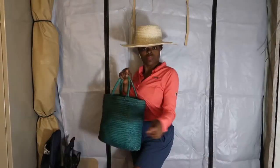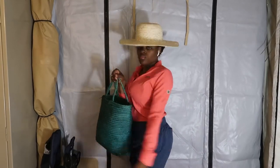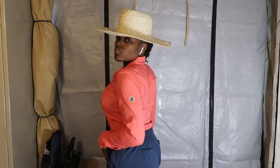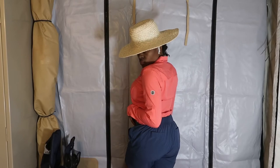I'm going to put on a hat and add a little handbag. Honey, I am ready to go fishing — or go shopping, whichever one you prefer. This is a cute little outfit to put all together.